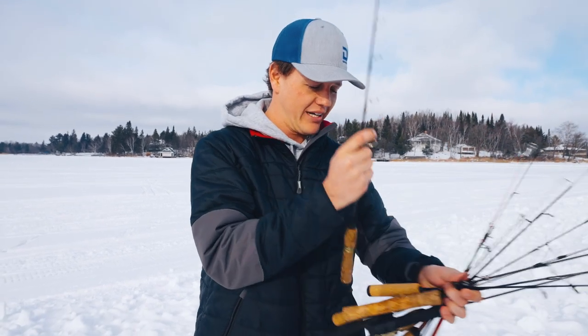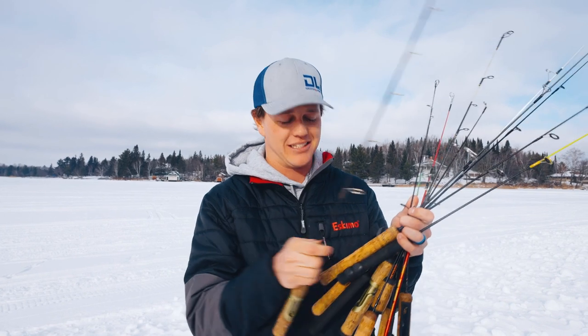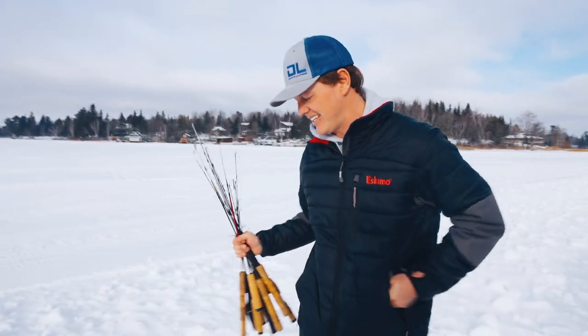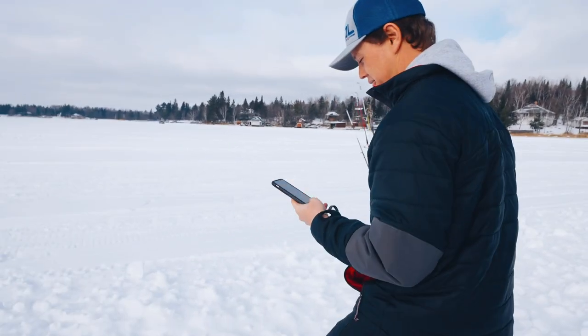I caught my first Lake of the Woods lake trout ever on this rod. Just some good memories in these rods, didn't really want to bother selling them — I thought I'd give them back to you guys. So I'm gonna get my phone out, you guys are gonna see a little behind the scenes. If they don't get picked up we're gonna pick them up on the way back home.